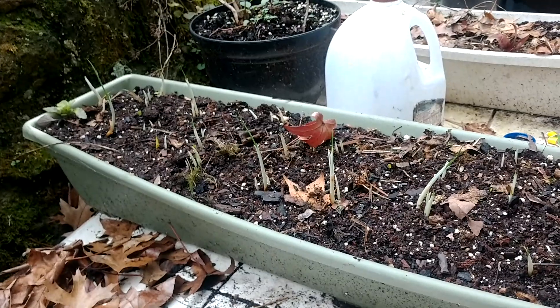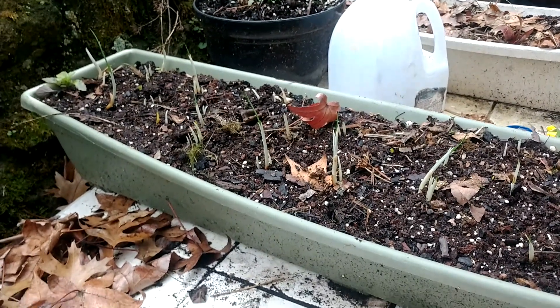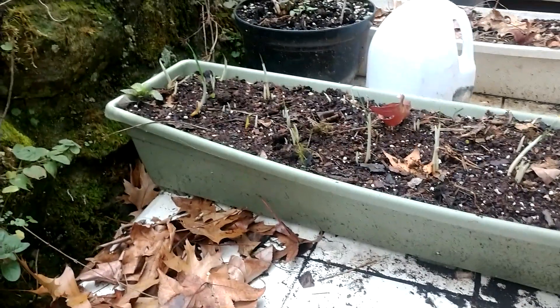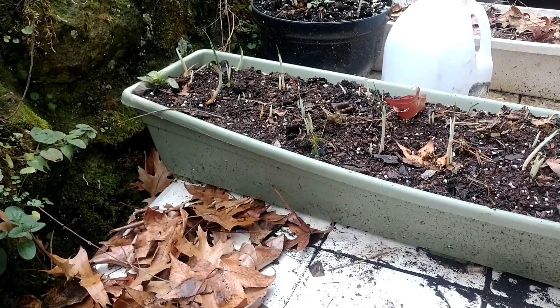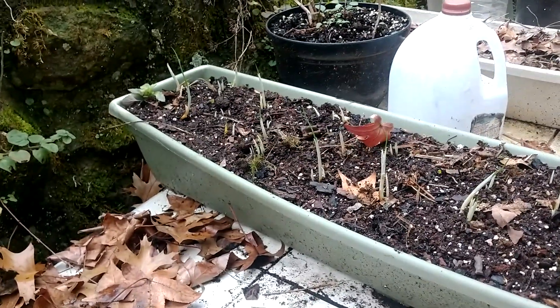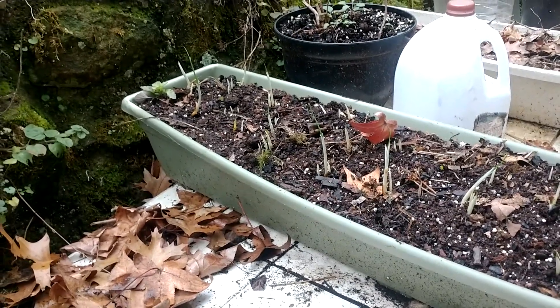In hindsight, maybe I should have kept those flower bulbs in the refrigerator for a while to simulate winter before planting. But when I planted them it was cold — highs never got above 35 — and then suddenly we've had practically three weeks of crazy above-average temperatures.